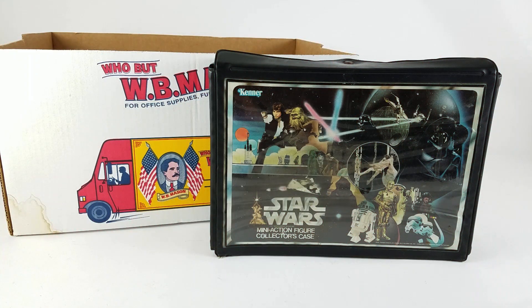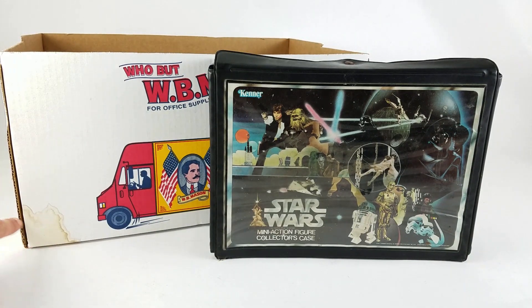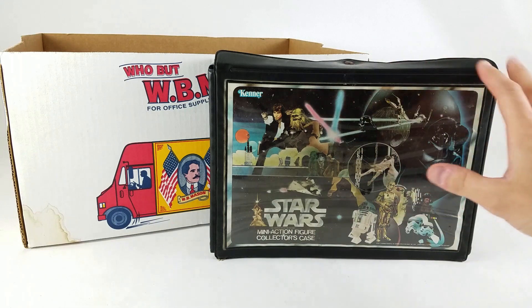Dan Larson here at the photo booth with a box picked up at the flea market. It's a random box of stuff — I was just going to grab a few things, but the owner made me an offer I couldn't refuse, so I bought it all — the better to share with the Toy Galaxy community.